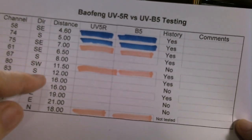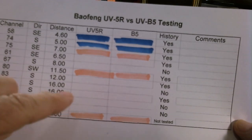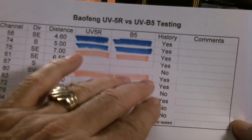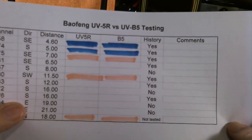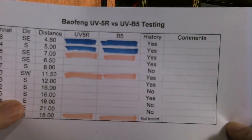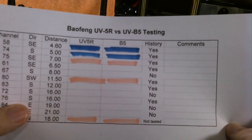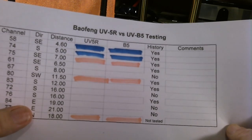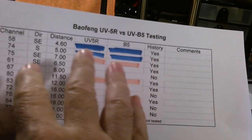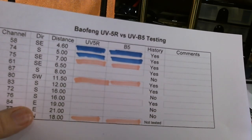Then I tried some further away, and of course they weren't able to hit them either. The ones that are blank I didn't test - I only did the tests that are colored. So the results were, after I repeated again, much like the results I got in the first test in show 278, both radios acted the same. They were able to hit the same repeaters, and there was really no difference.